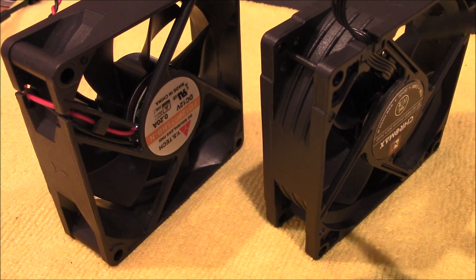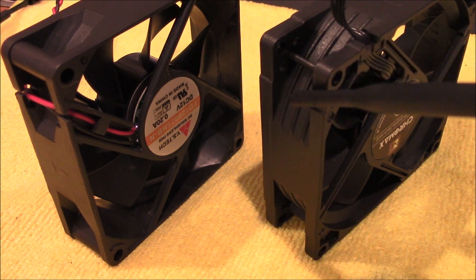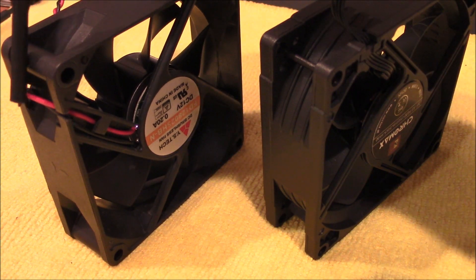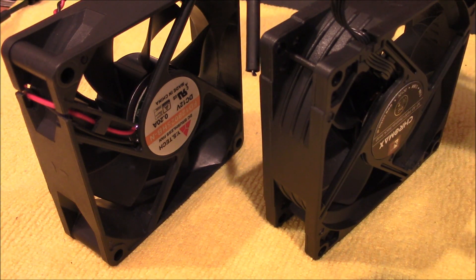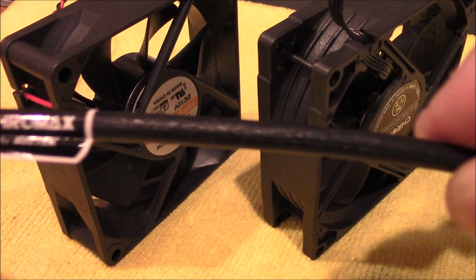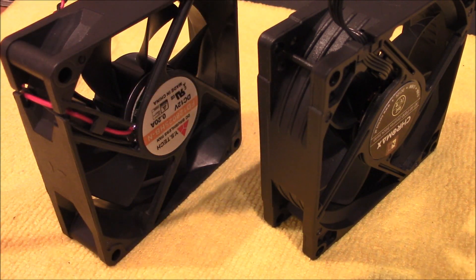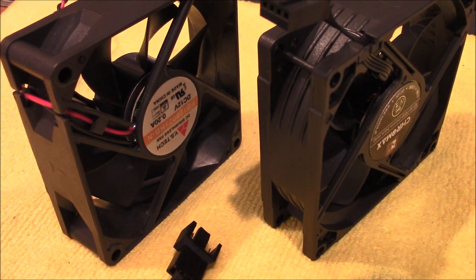Now if you notice, these two fans are slightly different on how the wires exit. This one — the new fan — it comes out of the top. There is room to bring the wires down here, but on the old fan, the wires actually exit through the side where there's actually a hole or a notch for the wires to pass through. There's no notch right here, however there is a very small hole right here. Also, this long extension that they provide you, you'll actually have no use for it. I tried to connect it to the fan and pass it through the side, but it just won't clear the body of the radio.